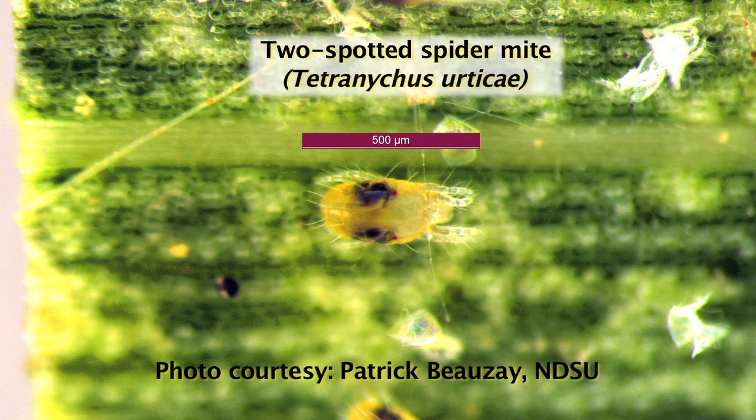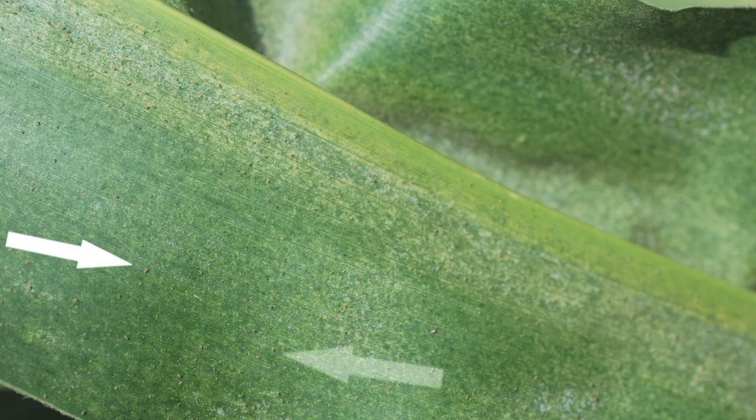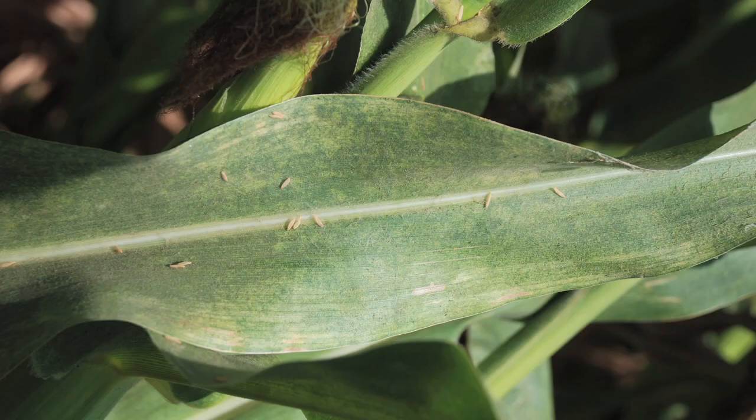Spider mites are a very tiny arthropod found on the underside of the leaf. They feed on the corn plant with piercing sucking mouth parts and feed on the plant sap.